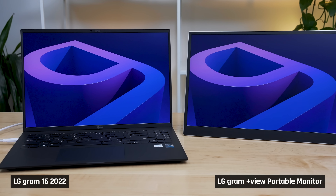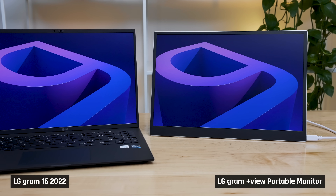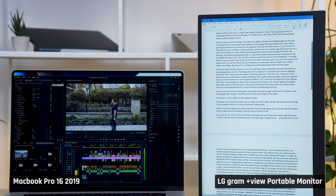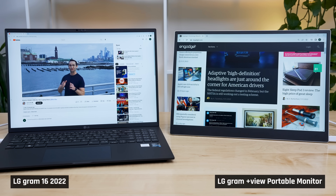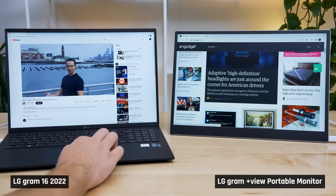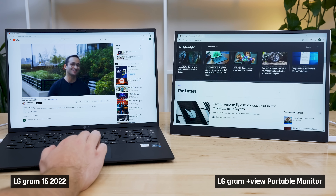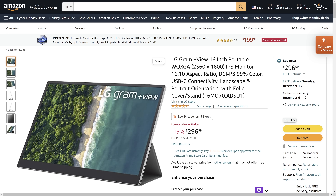Rounding out this review, there is a portable external 16-inch monitor perfectly matched for this laptop called the LG Gram +View. As that monitor is pretty much identical to the display in this laptop, it becomes a very nice addition to give you more usable screen space. Most external monitors aren't the same as the laptop's screen — one might be matte and the other glossy, or one OLED and very vibrant and the other isn't — so it can feel disjointing. That is not the case here; it feels seamless going from one to the other. This external monitor substantially improves productivity and I'd strongly recommend considering it if you buy this laptop.